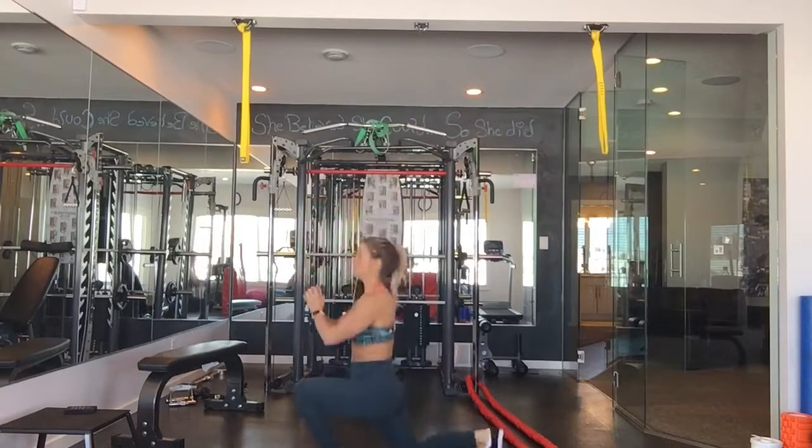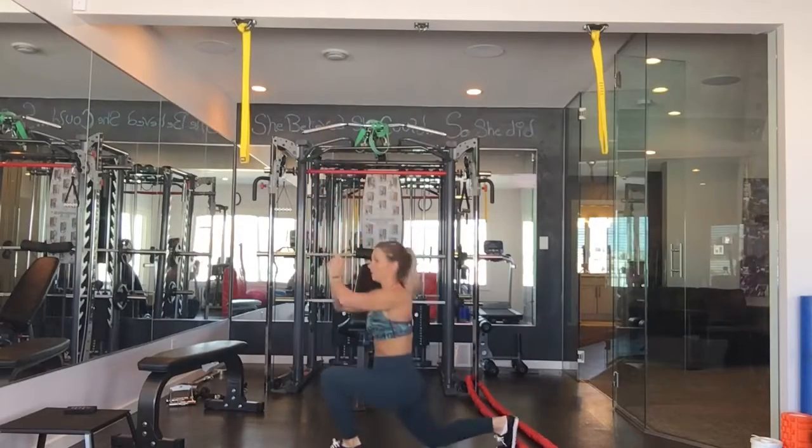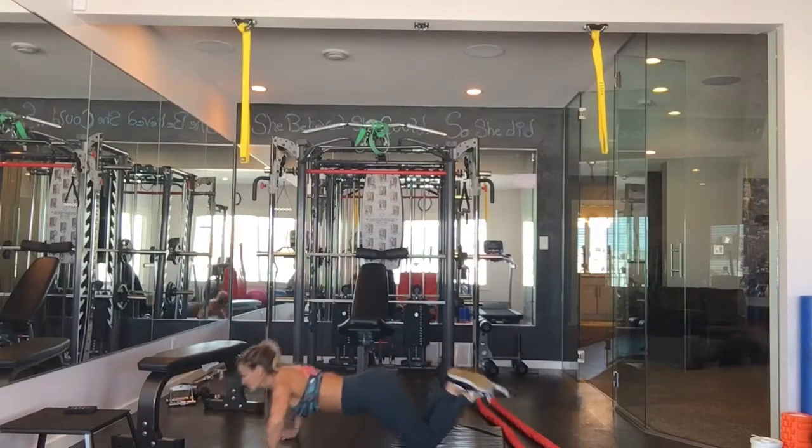Plyo phase three. Jumping lunges is going to be your first one. Keep your core nice and tight. We have plyo push-up next from your knees.